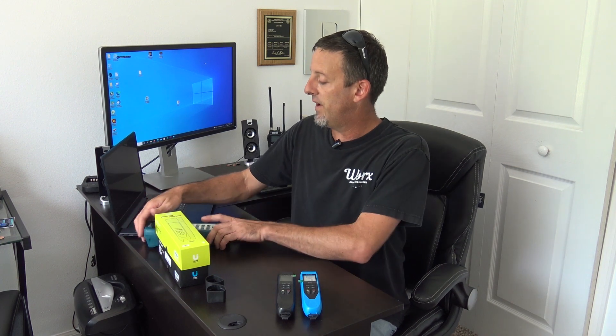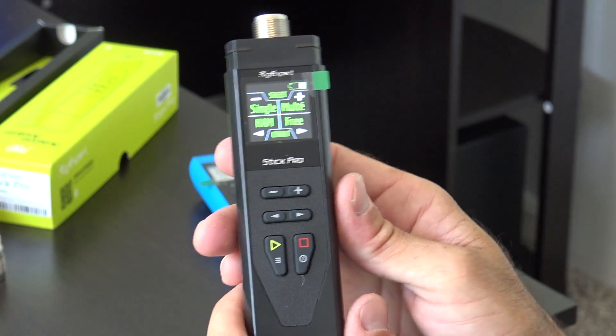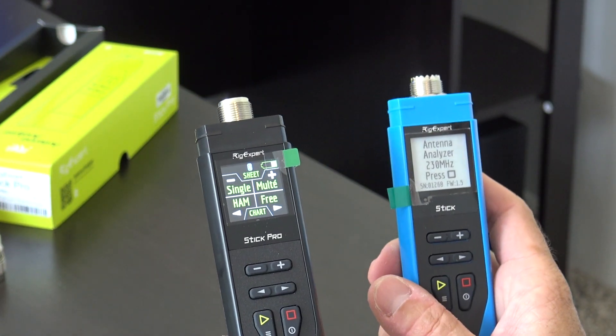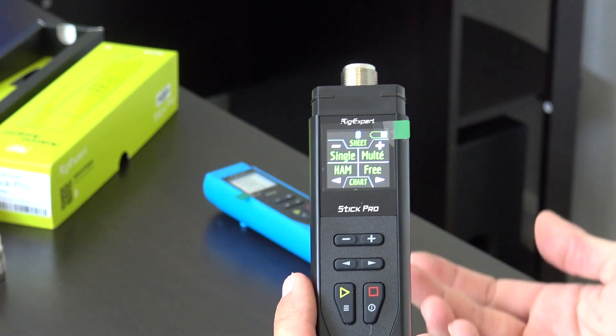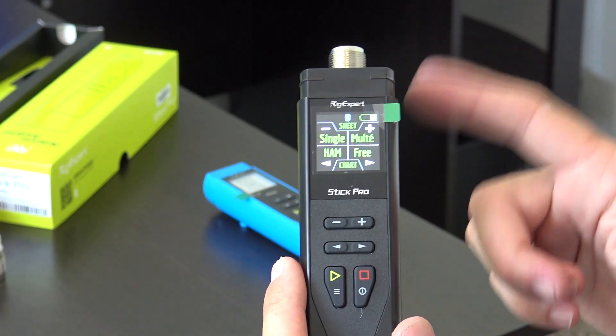Multi-SWR is a cool feature — you can check 10, 12, 20, 40, and 80 meters all at the same time, giving you five lines on a chart. You can do Multi-SWR on the STIK Pro. By the way, both of these have Bluetooth. Both can be used via Bluetooth, connecting to your PC or laptop, and you can connect to this remotely — that could be a whole separate video on its own.